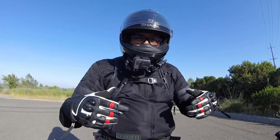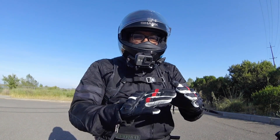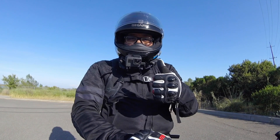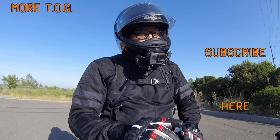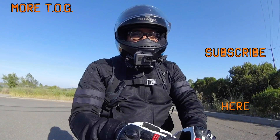That's all I've got for you today. If you like this video, go ahead and hit that thumbs up — the like button — and if you haven't already, smash that subscribe button. If you're out there riding, be safe, and if you're not riding, get riding. I'm that one guy, and I am out.